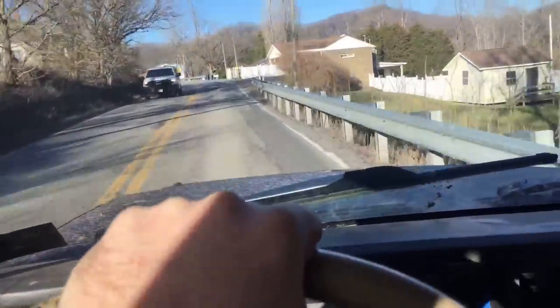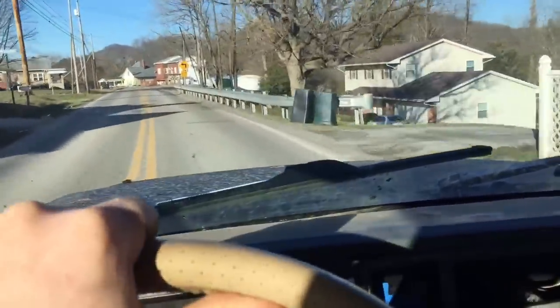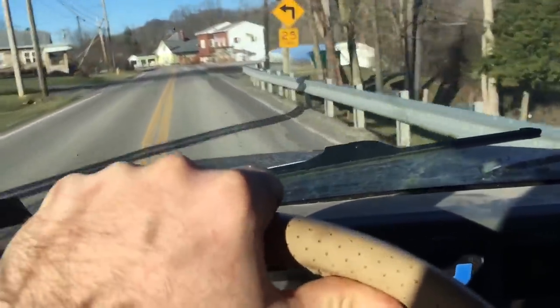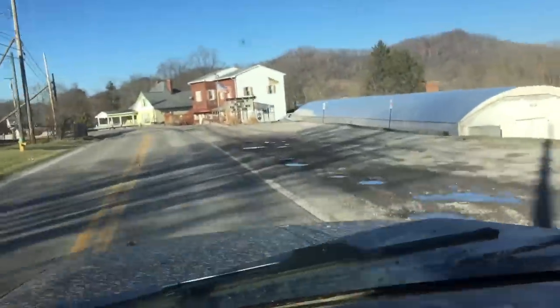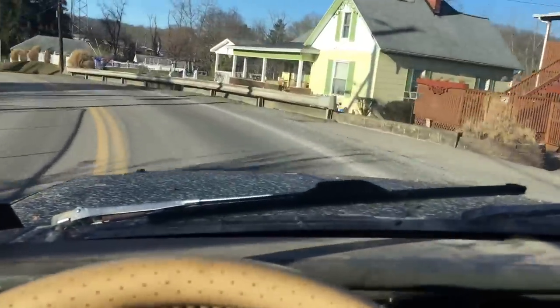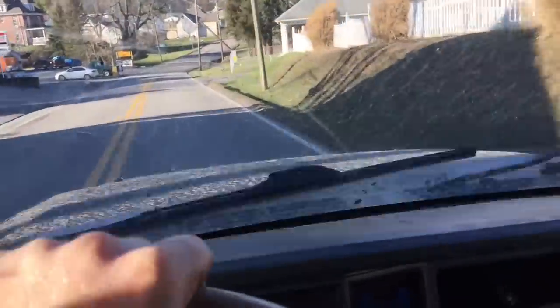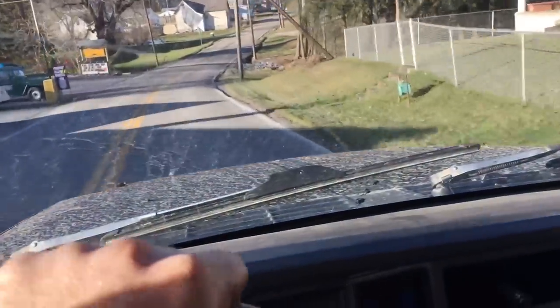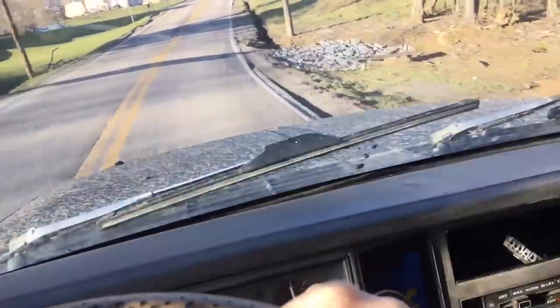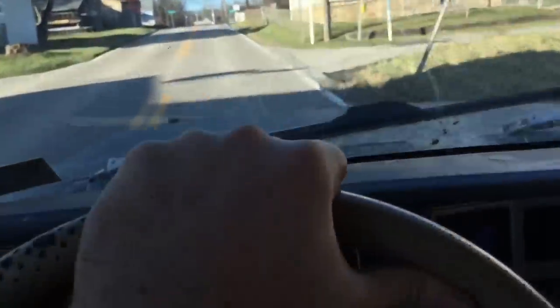Daily driving it is not that big of a deal. So if you wanted to daily a locked front end, it's not that bad really. A lot of people make it worse than it really is and I don't see the problems in it. Sometimes it locks in and out, sometimes it will pull to the right — that's that, but you'll get used to it. You'll compensate for what you need to do.